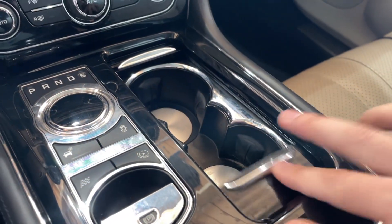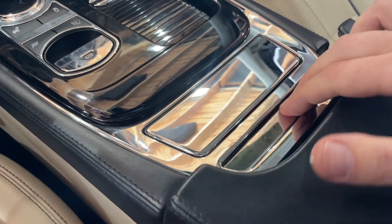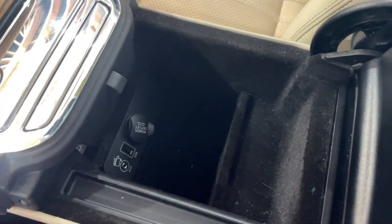Here's your cup holders — working properly. And that area is nice and clean. Actually, it's not as clean as it could be, but it's good.